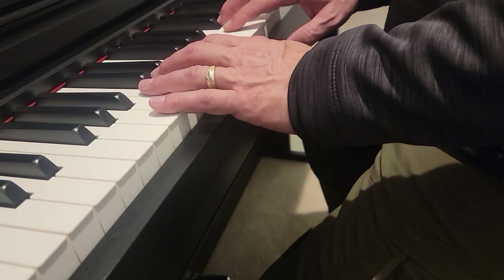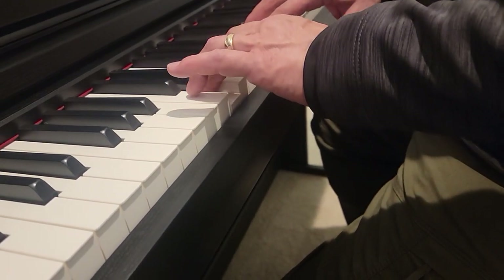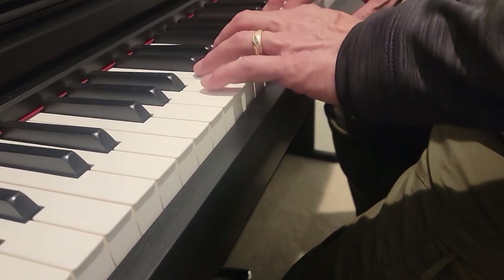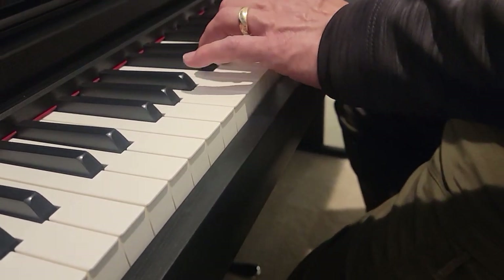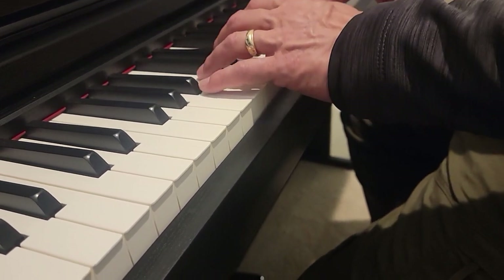So we start with the left hand E. One, two, ready, go. E, D, C, D, E, E, E. D, D, E, E, E.